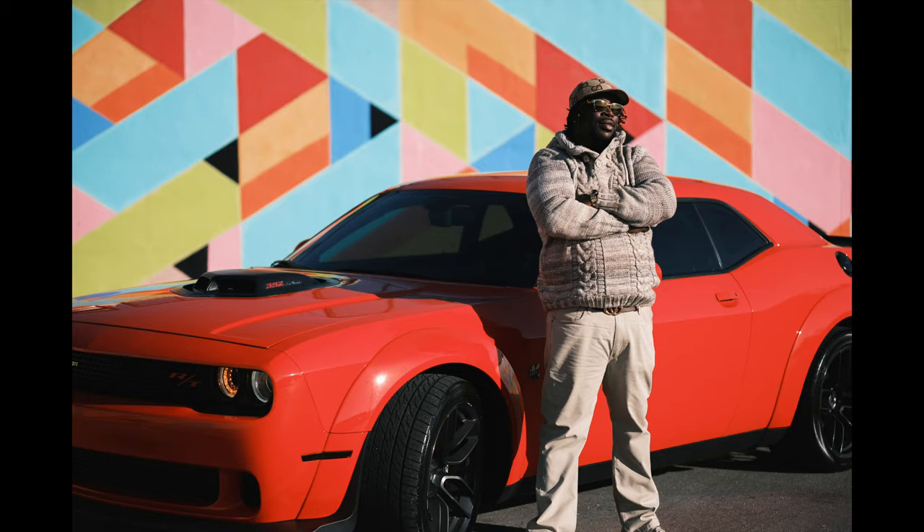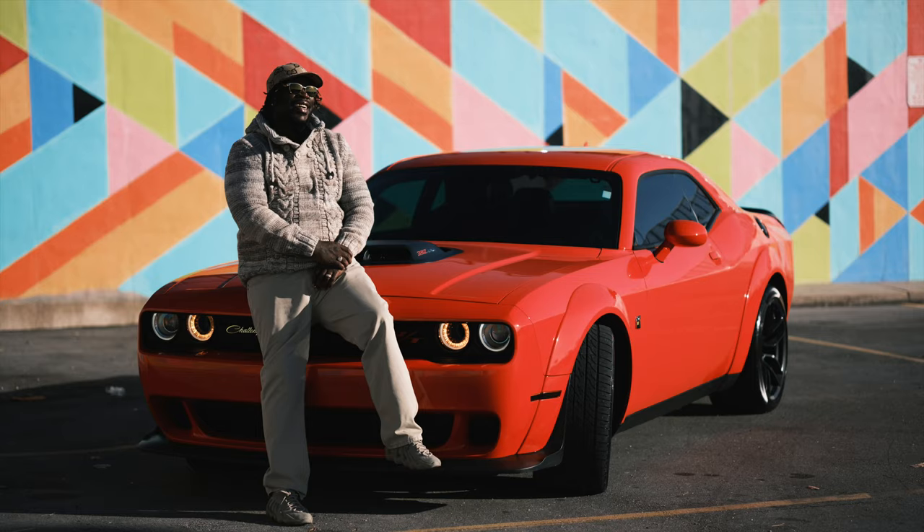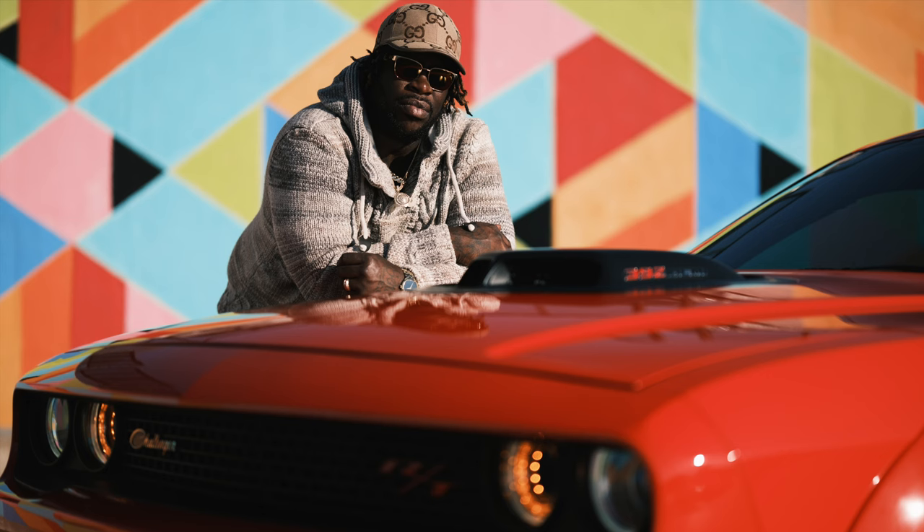Hello everyone. A friend of mine — we were out talking the other day, it was beautiful out. He has an awesome car and we looked at each other and said it's photo time. He got his car washed and I grabbed my XT5 to get some of the shots that you see right now.